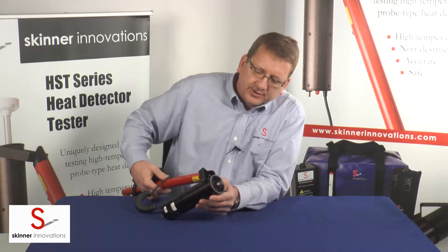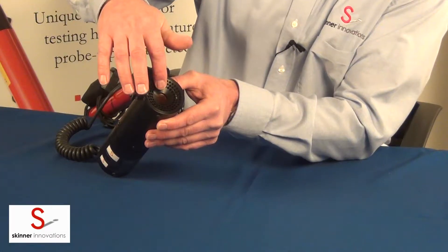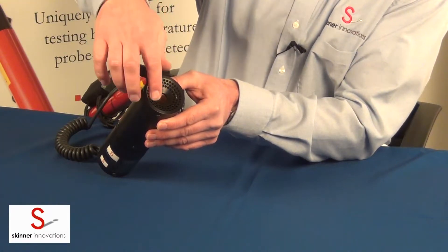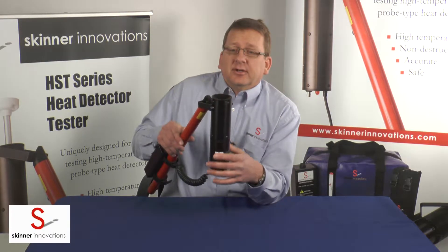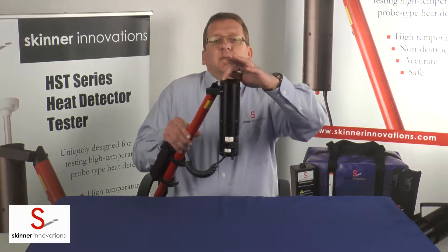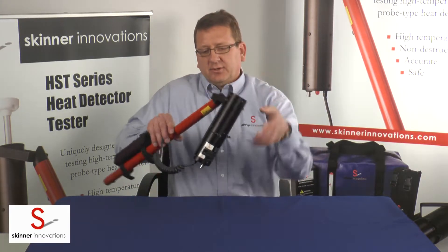I'll show you around the HST series heat detector tester while we're here. The end that the test chamber is on is beveled — it's like a funnel shape — so that when you place this up to the detector, you just have to get it anywhere on this area and the funnel will guide it right in, and you'll be able to do your test.